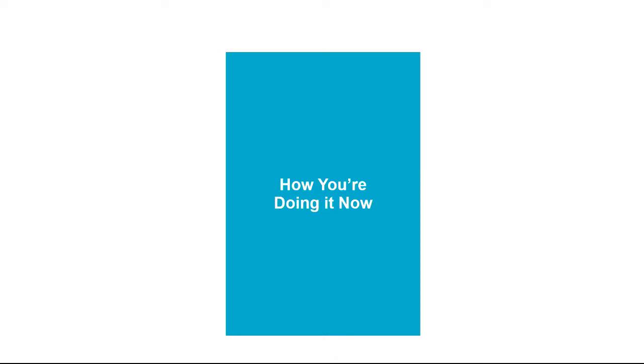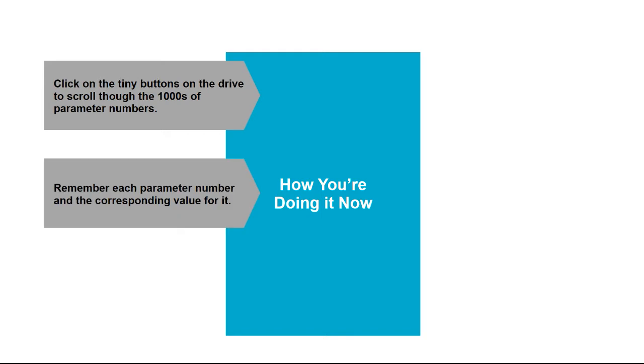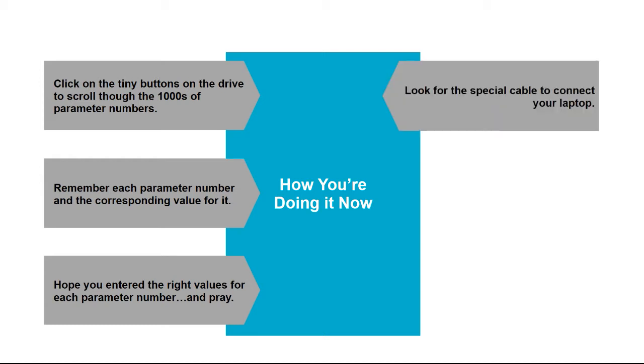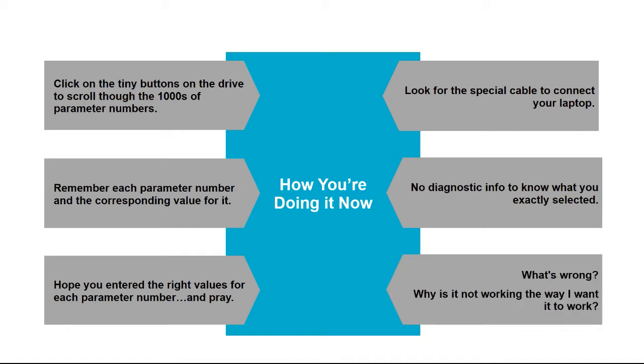How do we commission a drive currently? We click through tiny buttons on the drives and scroll through thousands of parameters. Then we have to remember each parameter number and the corresponding values for it. We hope that we enter the right values. We have to look for special cables in case we have software to connect to our computers, and most of the time there is no diagnostics information — just error codes, for example A1234. And if something doesn't work, we don't know why.